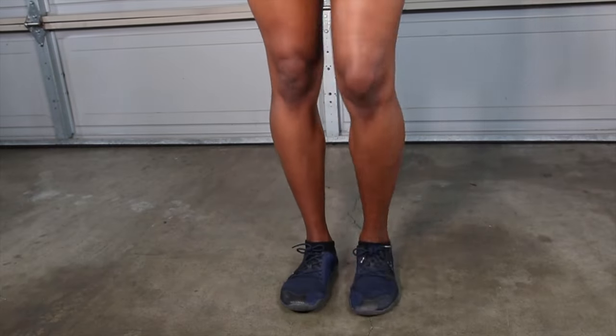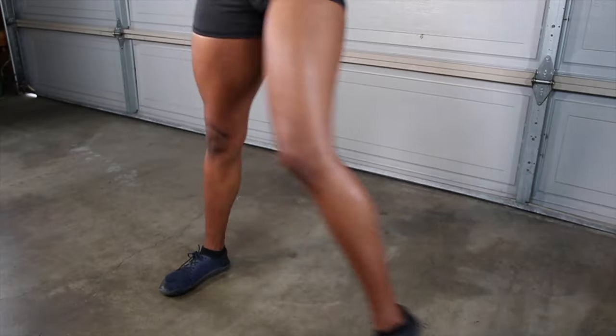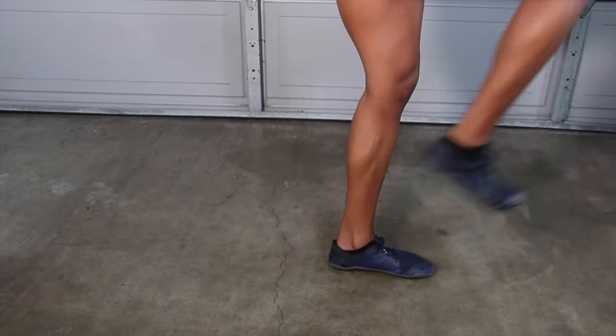To recap, we stood in place, marched, twisted, moved sideways, forward and backward. If single leg balance is tough for you, don't get discouraged — it's likely you just need to practice and work on some basic foundational exercises. For example, core exercises will help you develop body control, making it easier for you to balance.